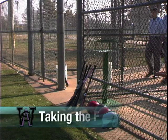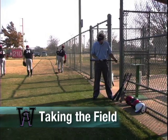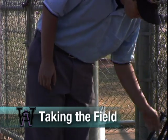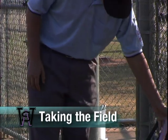Both umpires enter the field together. The field umpire will break off and begin checking the gear for both dugouts. While some teams will have their gear ready and outside the dugout, other teams may have to be reminded. All bats are checked for safety and dents, as well as being legal for this division of play. In Southwest, all bats that have been checked and deemed legal will have white tape affixed just above the handle for easy and quick identification of legality.